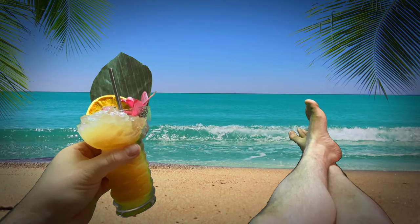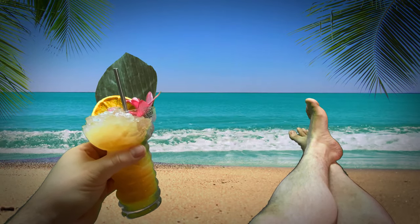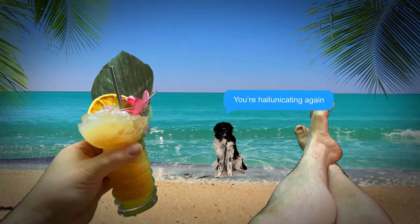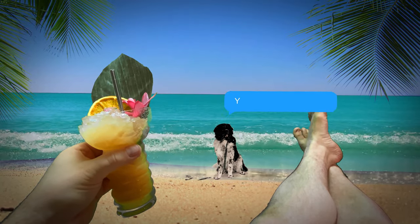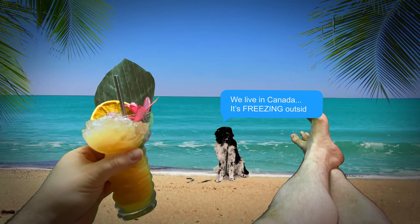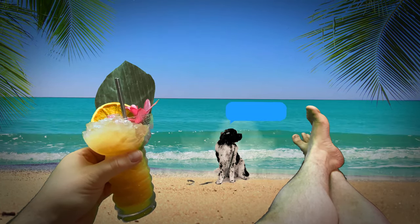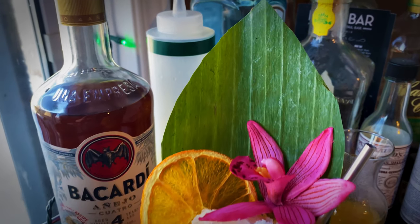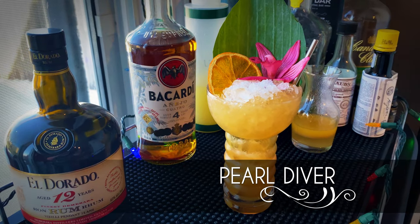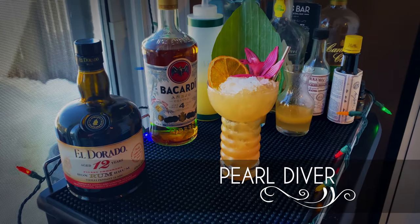Tropical drinks, sunny beaches, bare feet — welcome back guys! Even though it's freezing outside, we're gonna make a nice tropical tiki drink. This is the Pearl Diver.